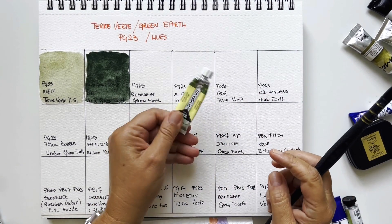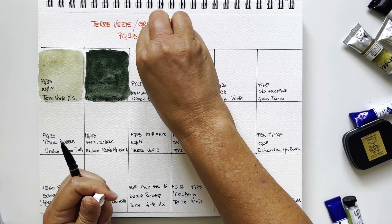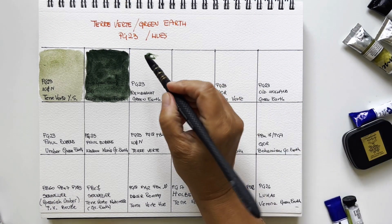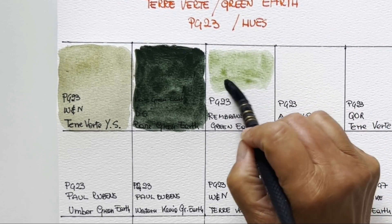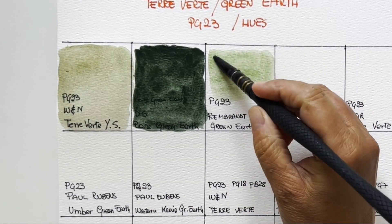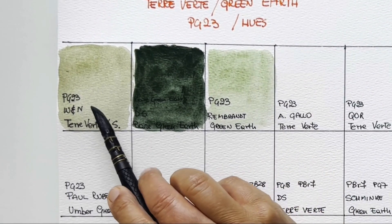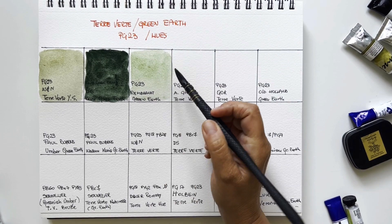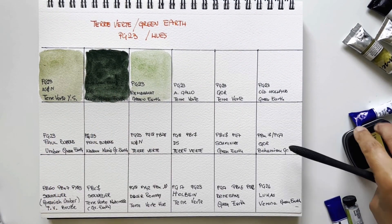Then I have my go-to green earth, which is my beloved Rembrandt brand — you can see the tube is well squeezed. I feel very familiar with Rembrandt; I have a lot of their colors. I love this brand because they are humble and not very marketing-oriented, but they make good quality paint. It's less muted than Winsor & Newton — I would never have realized the difference without swatching them side by side. Same pigment but very different: Winsor & Newton is more brownish and muted, Rembrandt is more greenish.